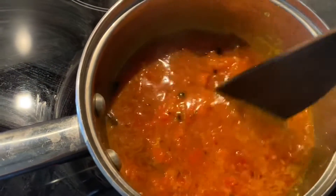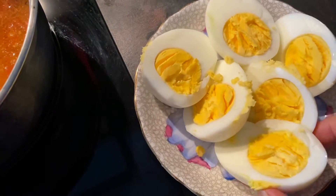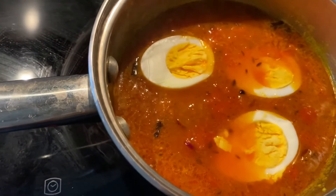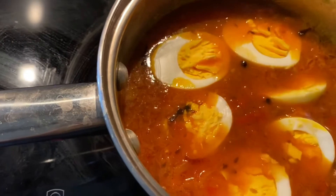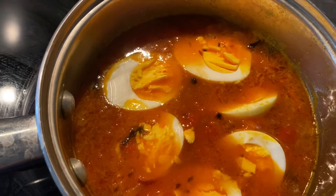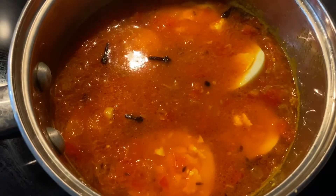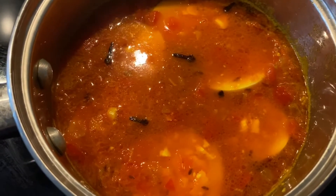The gravy has fully cooked. I just peeled the eggs and cut them in half. Now I'm going to insert each half egg into the gravy. The yolk of the egg is going to infuse the gravy, which will thicken it a little bit. Make sure they are facing up so the yolk doesn't come off the egg but infuses the gravy. We'll let that cook for a few minutes.